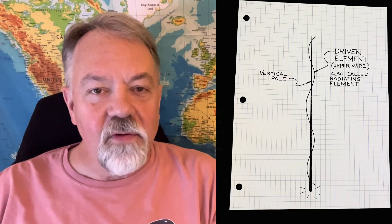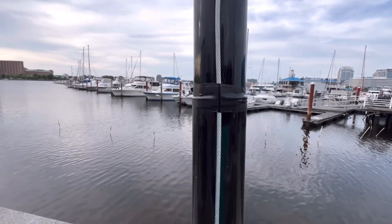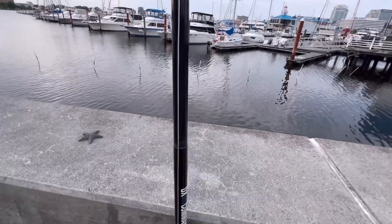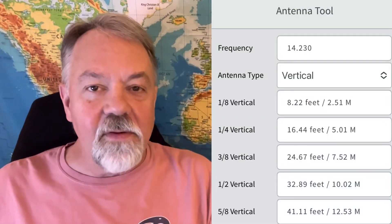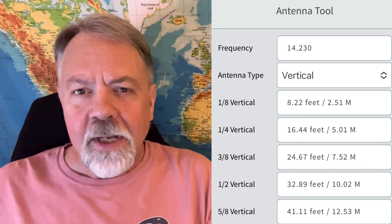Let's talk about the anatomy of a vertical HF antenna — what makes up a vertical HF antenna. It all starts with the driven element. That is the vertical wire going up, a radiating element coming straight up, taped to a pole, whatever it takes to get it up and vertical. If someone says they want to build a quarter-wave vertical, for 20 meters that would be about 16 feet 4 inches, or 5.01 meters long. That is your driven element.